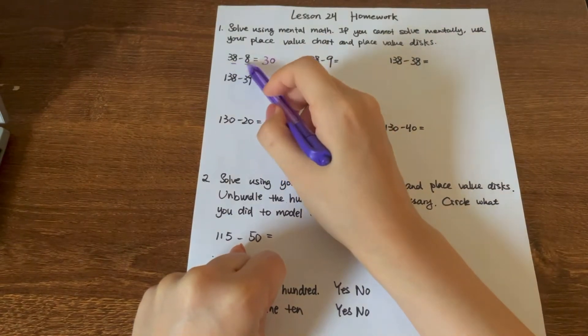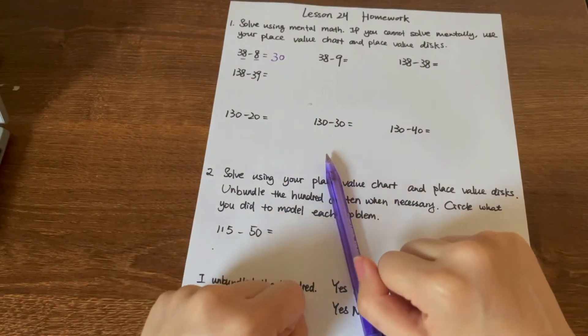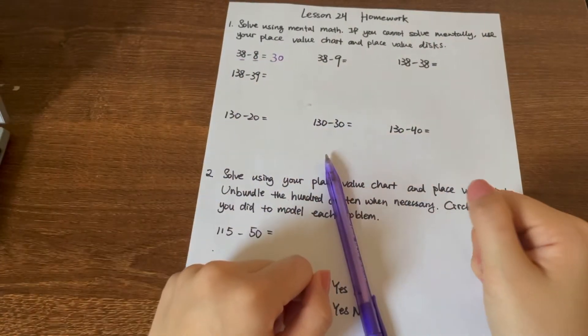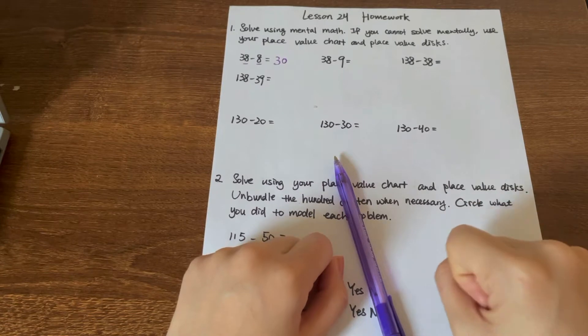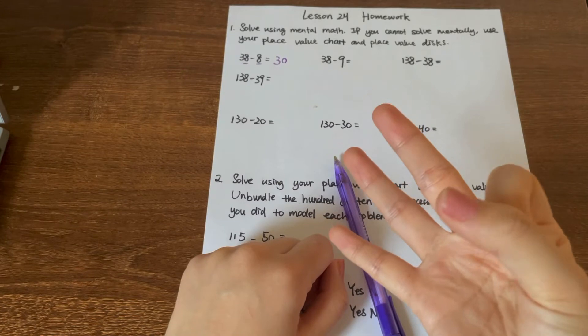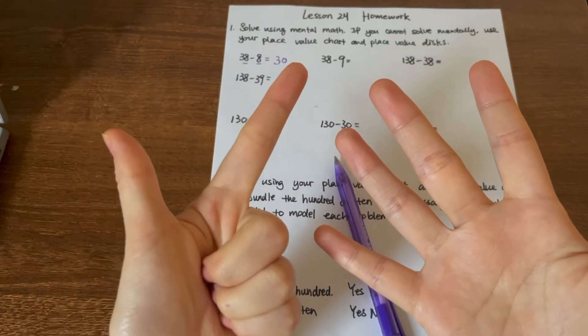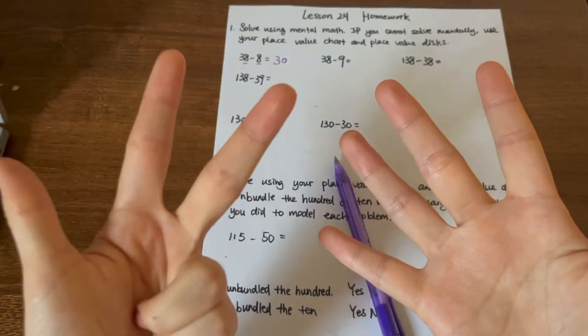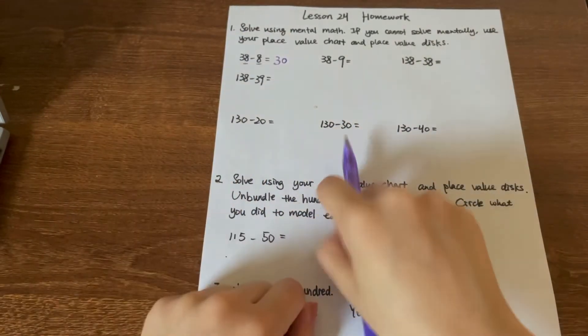Another way to do 38 minus 8, using your mental math or your fingers, you can just count back 8 numbers. So we think of 38, then count back: 37, 36, 35, 34, 33, 32, 31 — the 8th number is 30. That's 30.